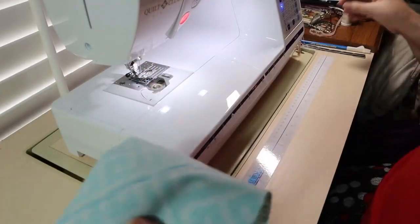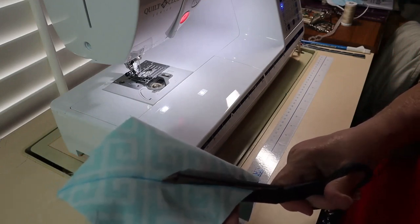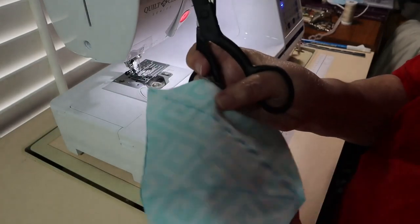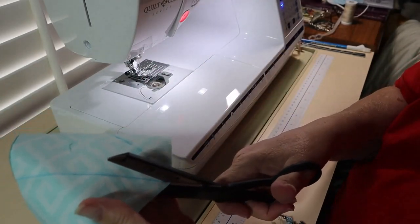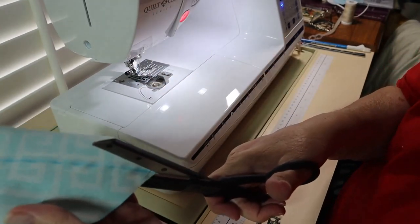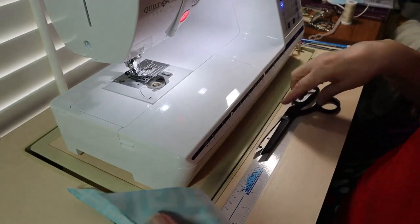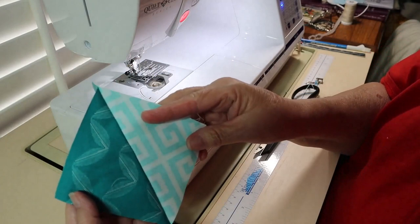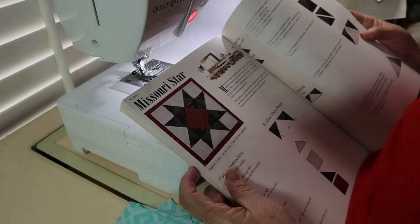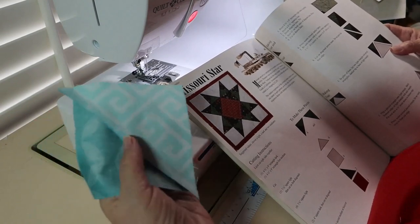I'm cutting along the line I drew, cutting down the middle line, and down this line now. I'm going to end up with four squares like this. Let me take them over to the ironing board and get them pressed. I've got my instruction manual out. The seam is pressed towards the dark side of the fabric on each of them.